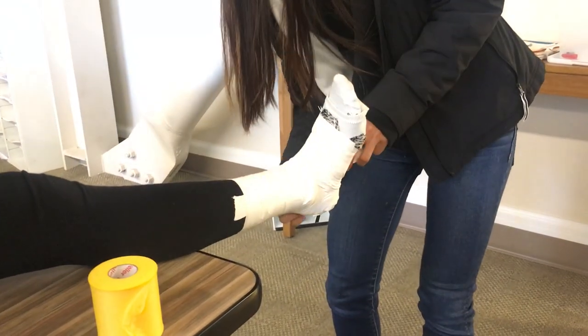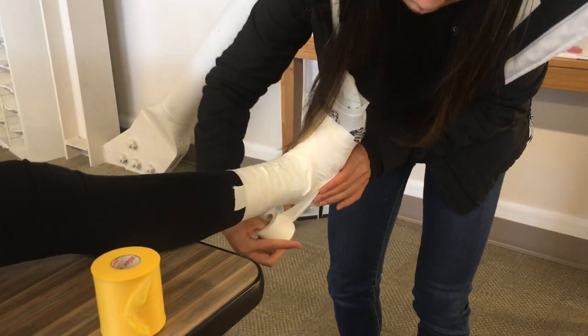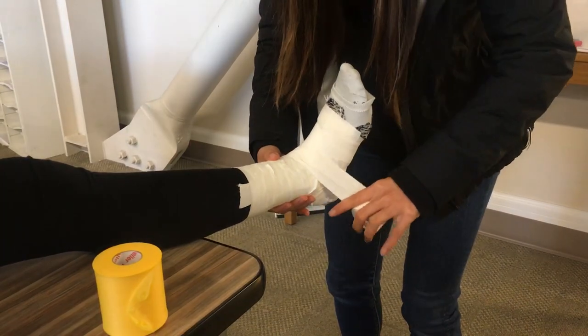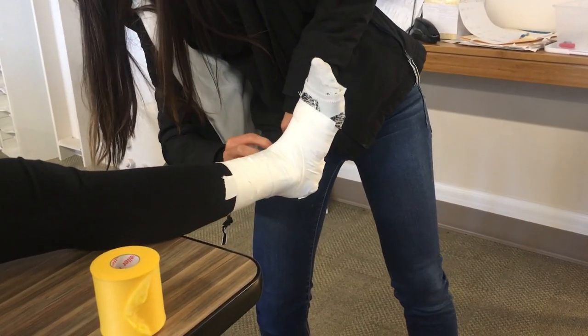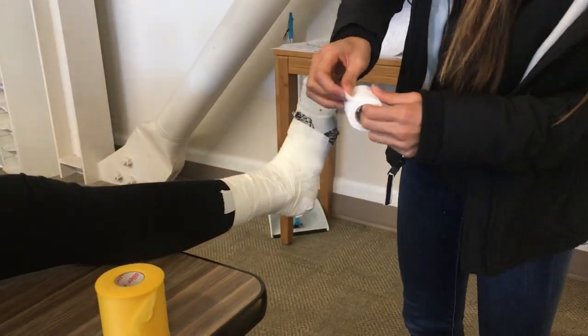Now we want to create two heel locks. Start on the medial malleolus, wrap circling around the back of the heel, bring the tape over and back around the foot, then end where you started. Then cover everything with a bunch of C-strips to make it nice and tidy.